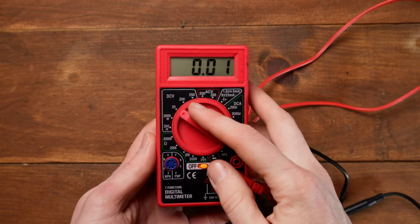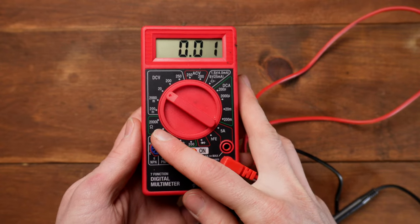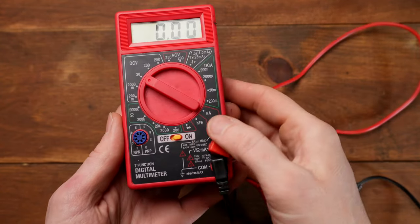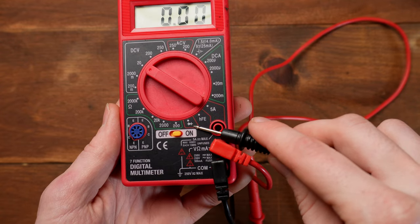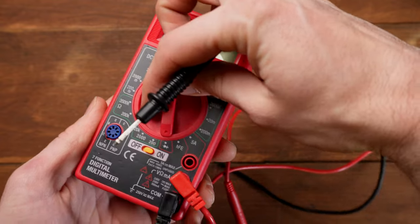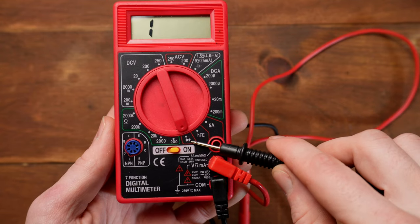For the first test I showed you how to use DC volts to check your battery. In the second test we used ohms — the little horseshoe symbol — to check our coil. Now I'm going to show you how to use the continuity setting, which looks like a little waveform icon. Go ahead and click your multimeter over to the continuity setting, and I'll show you how to use this to check your stator.